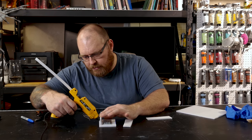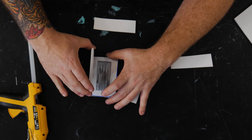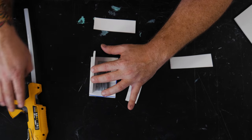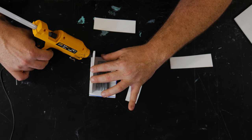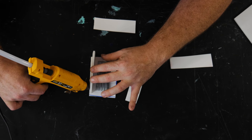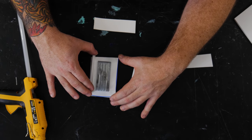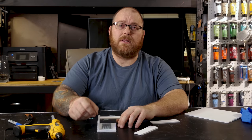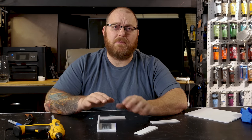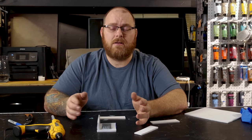I'm just going to run a bead of hot glue right there, then put the foam core on it and squish it around a little bit, then go back behind it and add another line of hot glue. I like to put the glue underneath as well as on the back just to keep any leaks from happening — though no matter what you do, sometimes leaks will still happen.